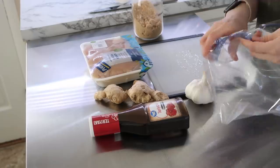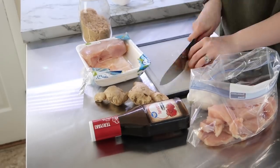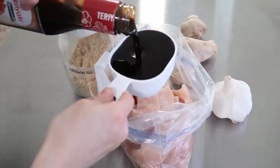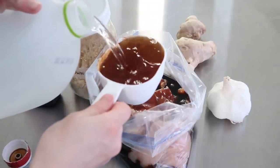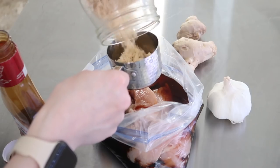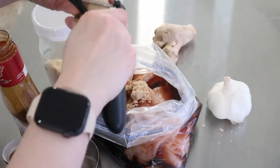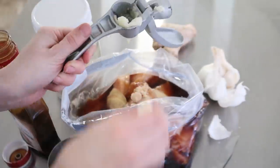Next I got started on some teriyaki chicken. This is a really easy marinade to put together, and I'll also be making some fried rice in this video to go along with this meal. I like to slice my chicken pretty thin for a stir-fry style. It's about a cup of teriyaki sauce — you can use sugar-free teriyaki sauce if you're on keto. I also used a veggie peeler to shave some ginger root right into the marinade and added some minced garlic.